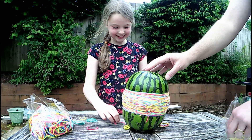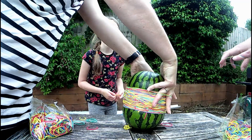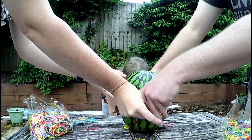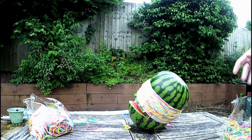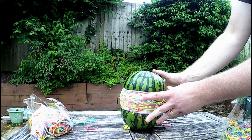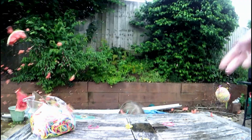Alright, do not pull it towards yourself anymore, okay? No. What a dot. Yeah, that is broken. Oh!